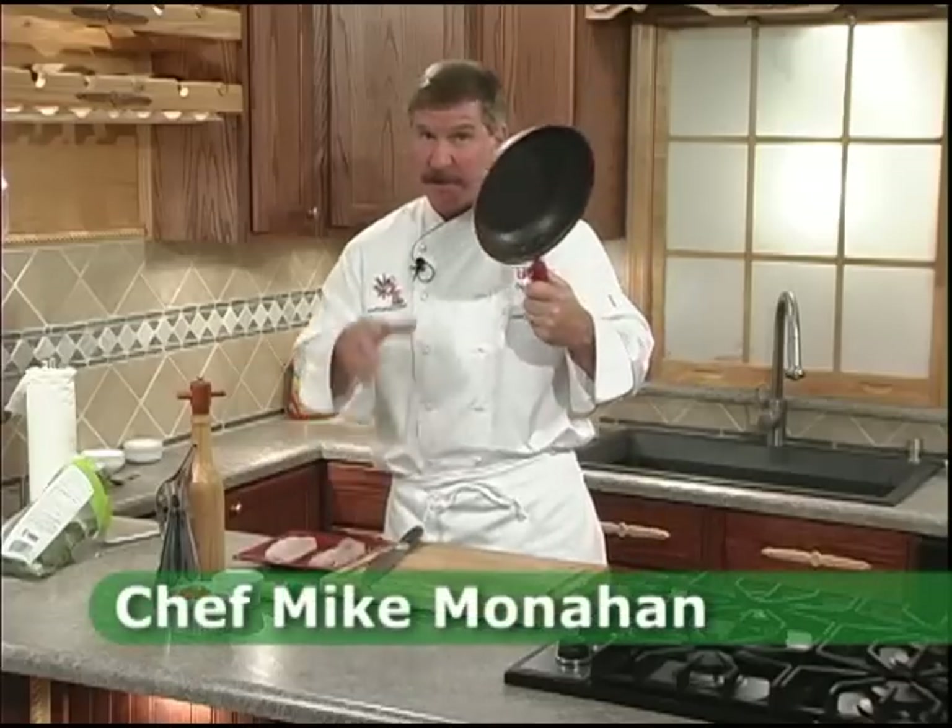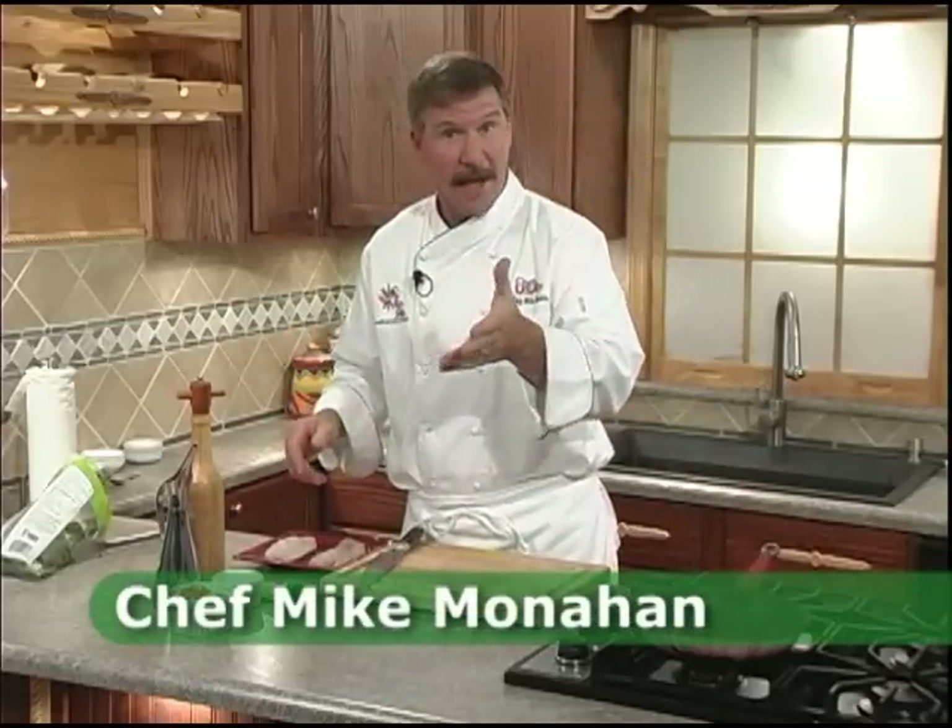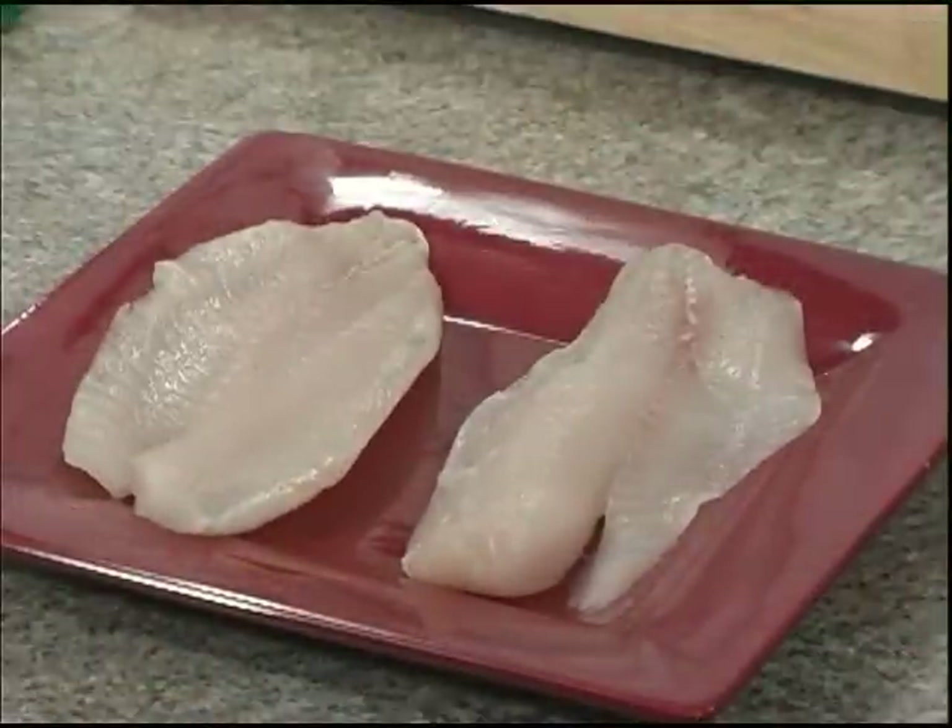There are really only two times I use a non-stick skillet when I'm cooking — one is when I'm making omelets, eggs, or fish. Tilapia: high protein, very little fat, many applications, delicious. Today we're making a Florentine Tilapia.